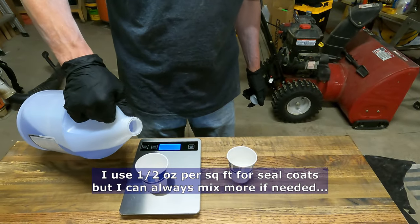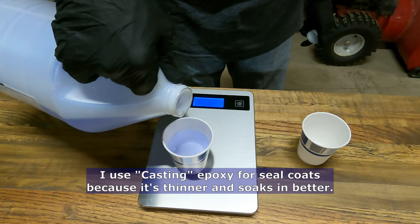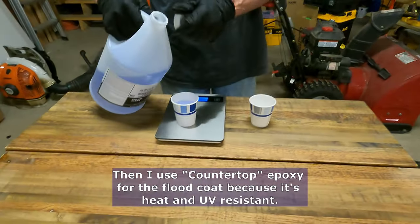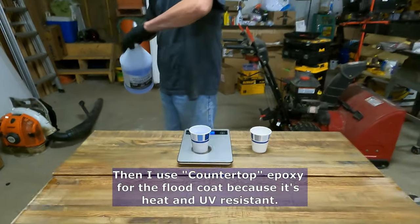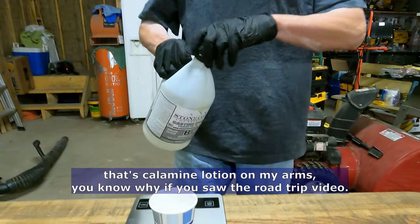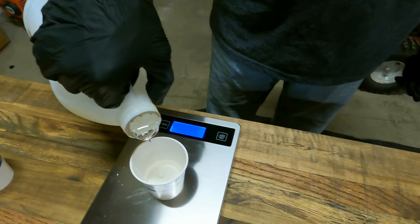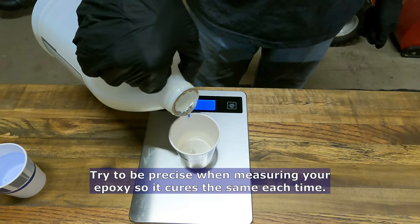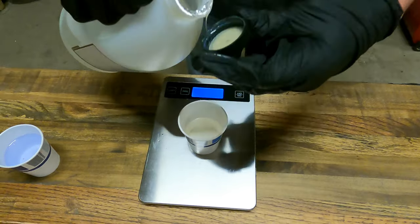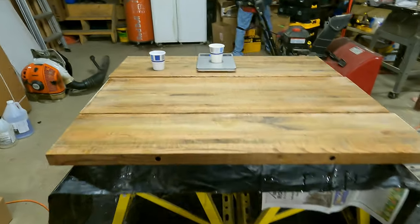Zero that out and we'll mix up some epoxy. This is Stone Coat. I'm going to go 100 grams. This is a two-to-one epoxy — there's a hundred. So we need a hundred of the resin and 50 of the hardener. You're actually supposed to mix this epoxy by volume, not by weight, but since I've got the scale, I'm doing it by weight.